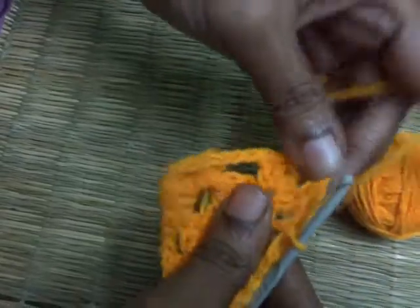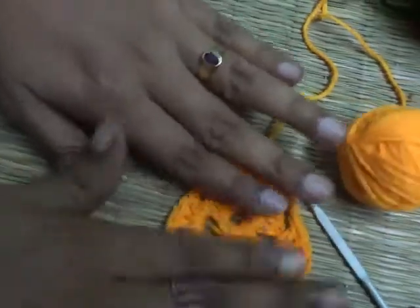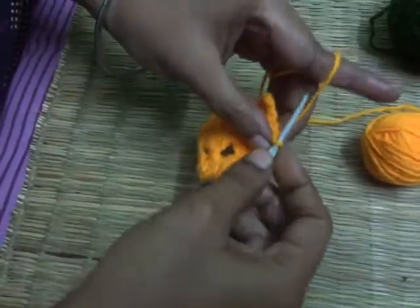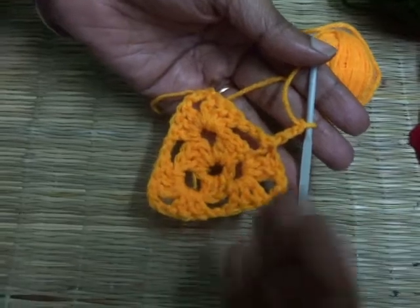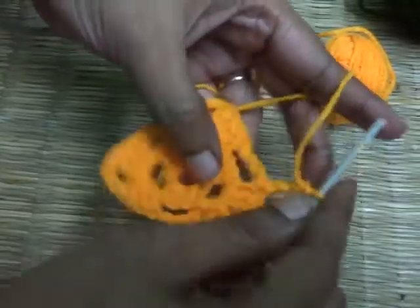Now friends, you can see our triangle is taking shape. Let me pull it a bit so you can see. Now let's go to the third round. For this, make three basic chains — one, two and three — and turn your work again. Friends, remember: every time you are going to start a new round, you need to turn your work.